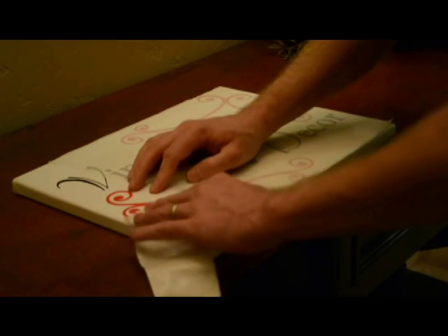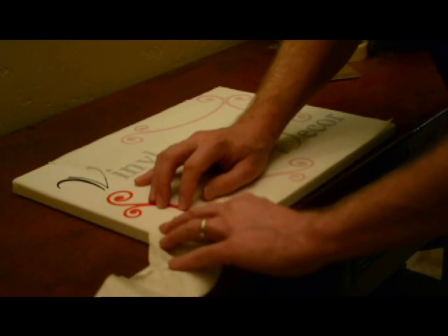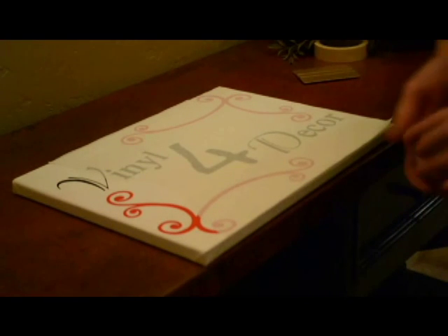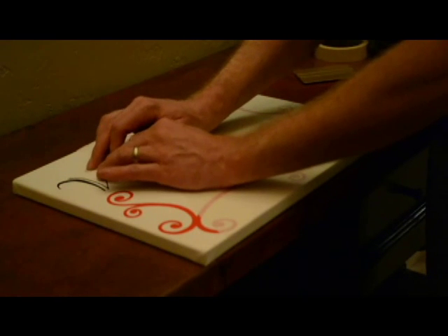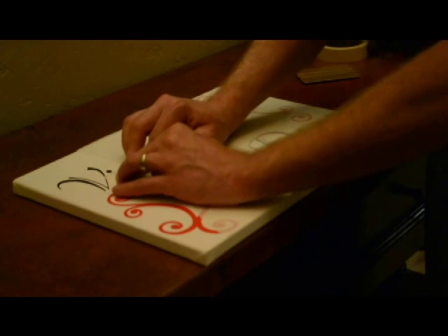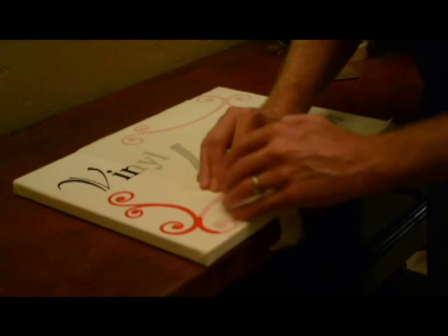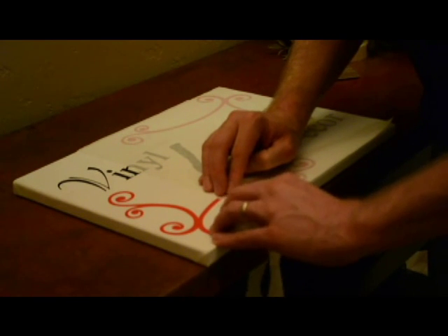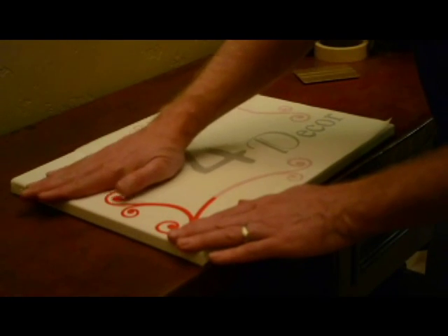One thing that's challenging is when you're doing pieces that might have some swirls or connecting pieces — what gets challenging is when you go to take the next piece off, it wants to pull off the previous piece that you just laid down. So I'm just going to take this off in small sections, and at this point I'm going to go ahead and apply a little bit of heat to this.